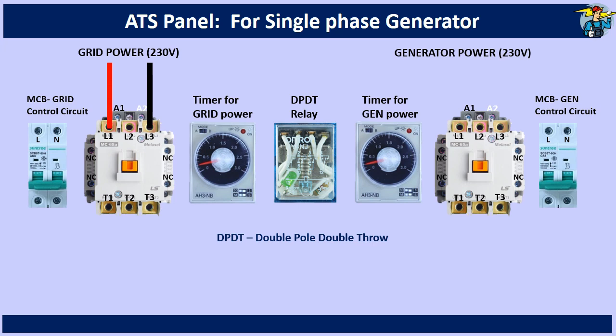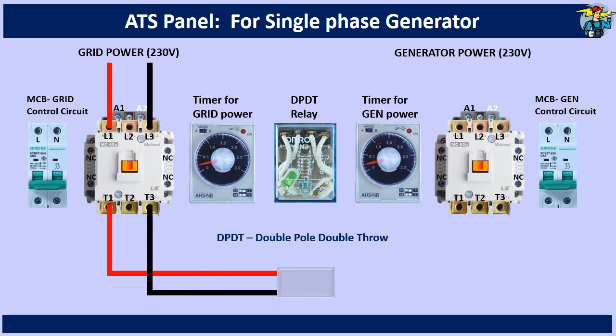First, wire the load with grid side single phase power through the grid side contactor. Since we have phase wire and neutral wire only, keep one terminal on the contactor empty.